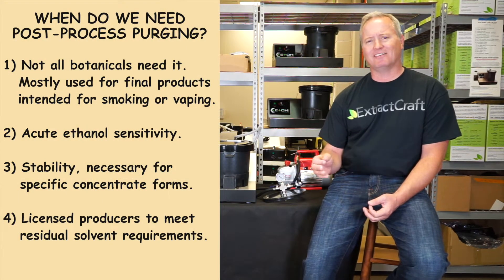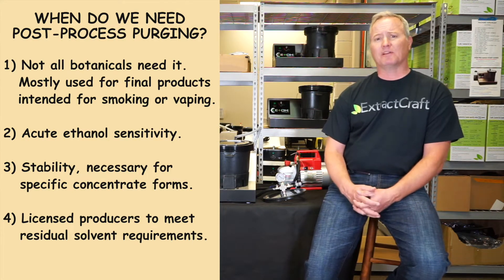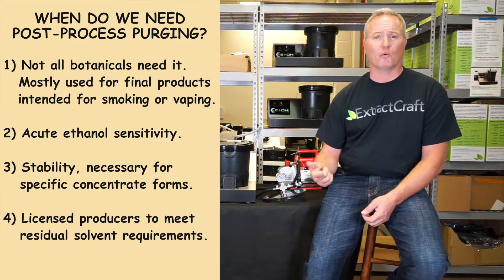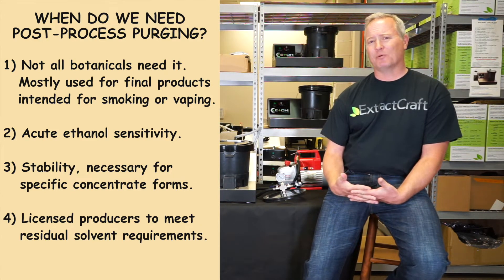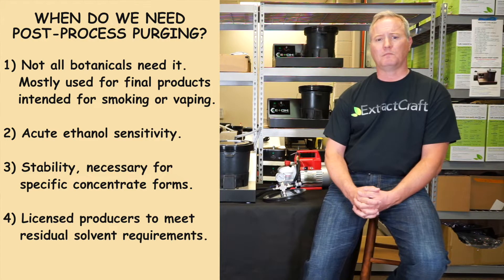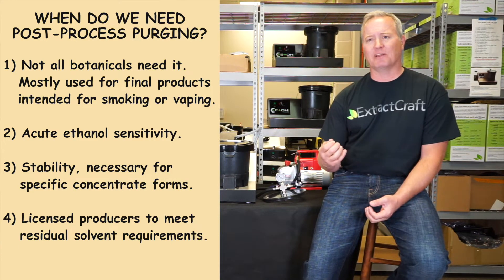So when do we need post-production purging and purge mode? First, it's not necessary for all botanicals — in fact, it's not necessary for most botanicals. Typically, this mode is used for end products that are destined to be either smoked or vaped. Second, some people who have an acute ethanol sensitivity might feel more comfortable purging it further. Third, it helps create stability in your concentrate.